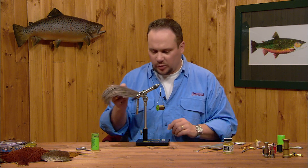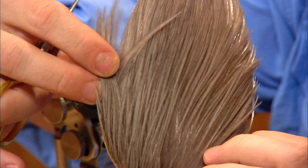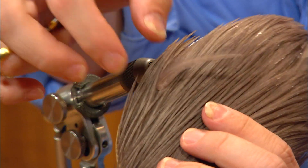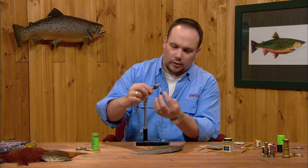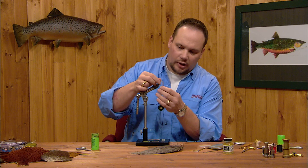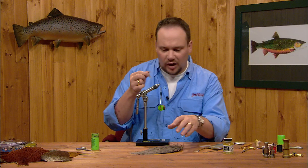For the tail, we're going to use a spade hackle, and everyone asks where to get a spade hackle from. On your dry fly necks, at the widest point on the edges, are some feathers that are a little more oddly shaped than the rest — a little wider. They're not the long, slender dry fly shaped feathers. But these feathers have some really long, stiff barbs, and that's a spade hackle. Every neck has them.